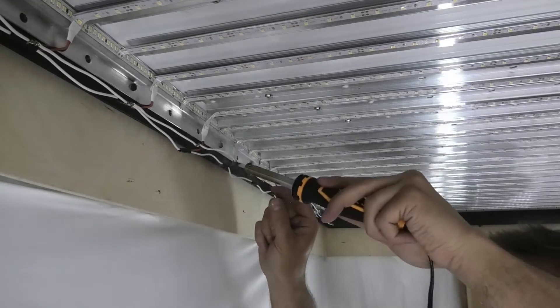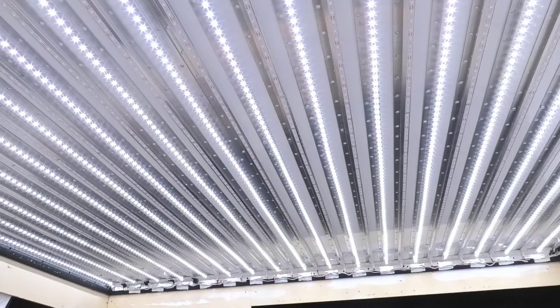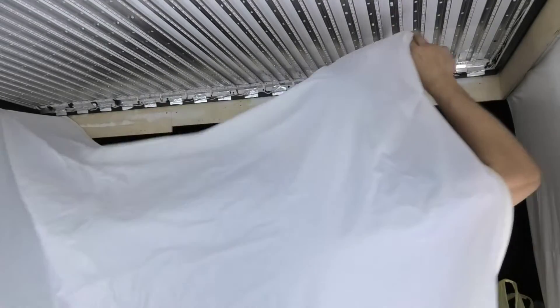Such a ceiling can be used as the main lighting. This is the result that can be obtained with the correct distance between the LED strip and the translucent fabric of the stretch ceiling. If the distances are chosen incorrectly, the result will be bad and the ceiling will glow with stripes.